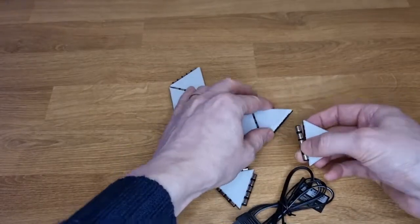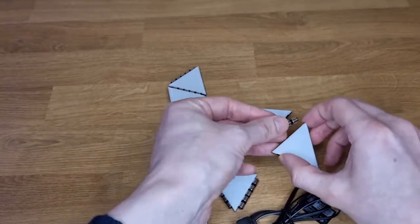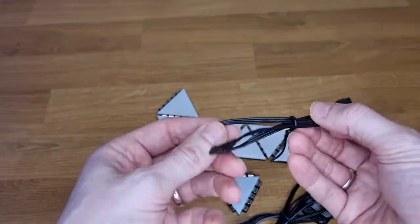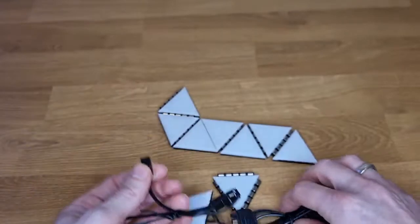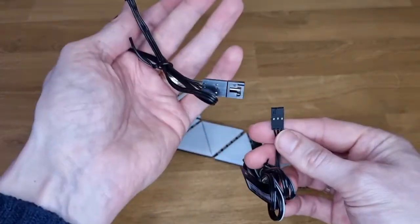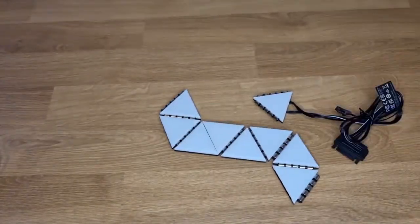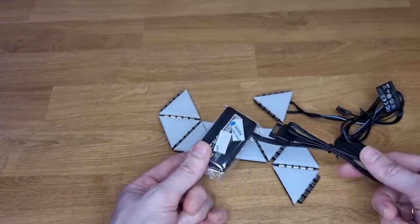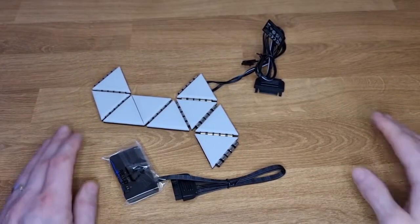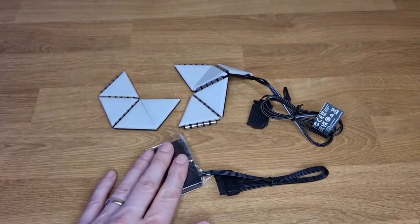Some of the hinges are larger than others, so there are two different widths — I guess that's for turning a bigger corner. The RGB cable in the box is actually an extension cable, which is good — if the main cable isn't long enough to reach your hub you've got that extension. The main difference between the starter and expansion kit is that the lighting node pro only comes with the starter kit.